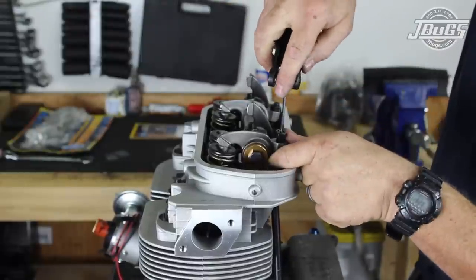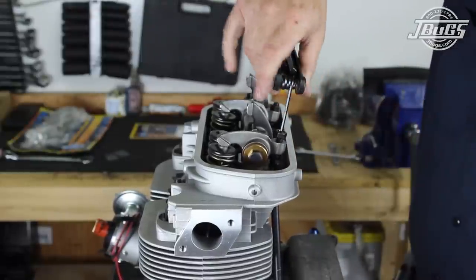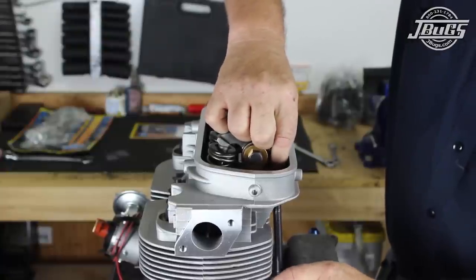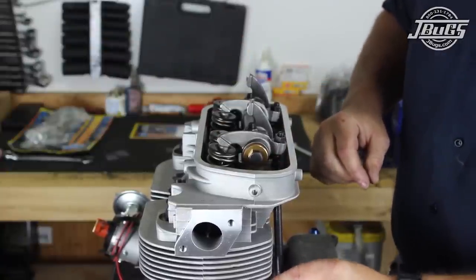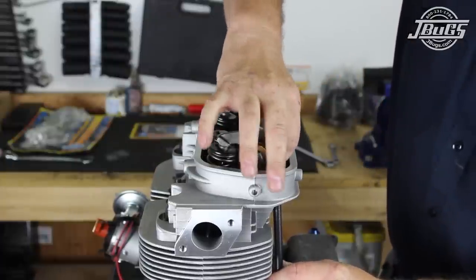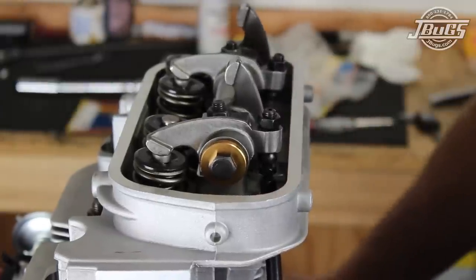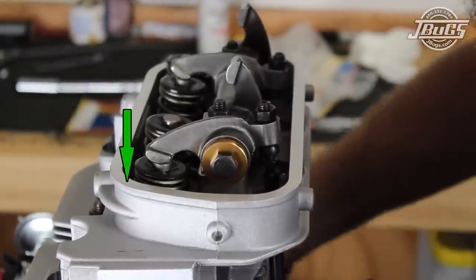Next, we back the valve adjustment screws — located at the pushrod side on the new ratio rockers — all the way out, then screw them in about half a turn and lock down the nut. The pushrod length is adjusted so it sits against the rocker adjuster and tightened to zero lash at the valve, as we'll be running chromoly pushrods. Zero lash is where we can spin the rod but there's no play in the rocker. If using aluminum pushrods, set the valve play to six thousandths of an inch with the feeler gauge.